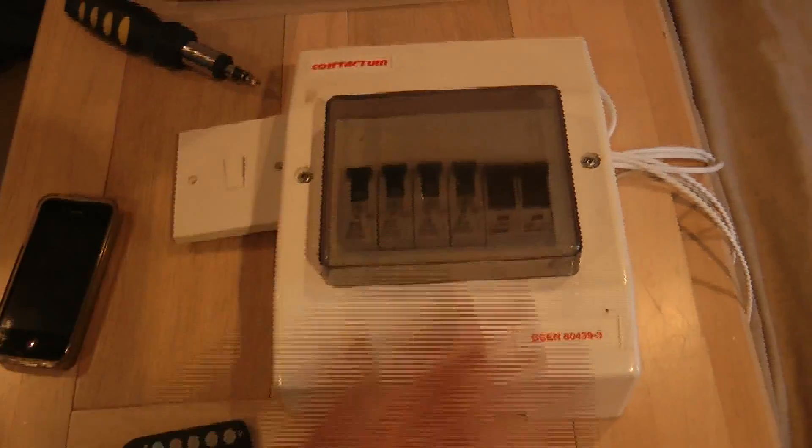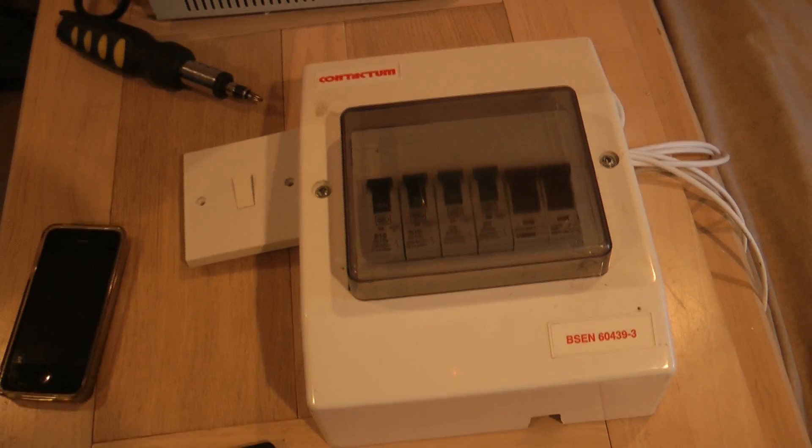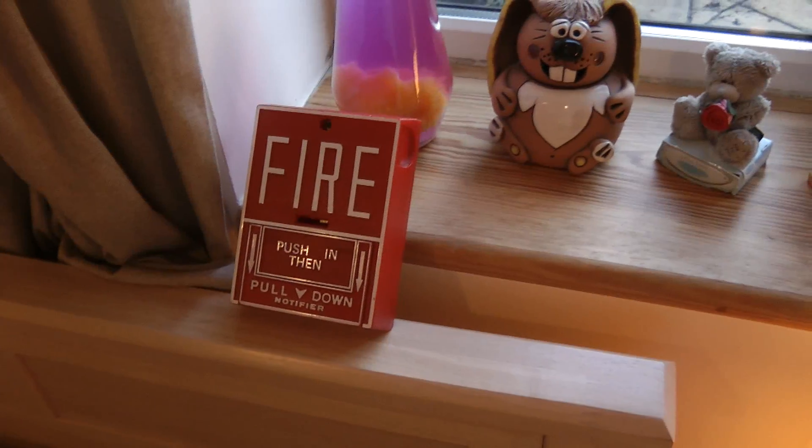If we move over here, we have a control panel and control system — I will tell you a little bit more about that in a minute. And here we have my Notifier NBG10 pull station, the same pull station that has been featured in other videos.